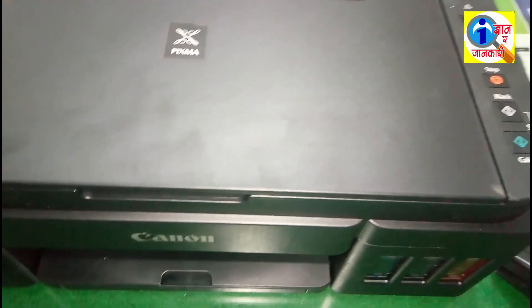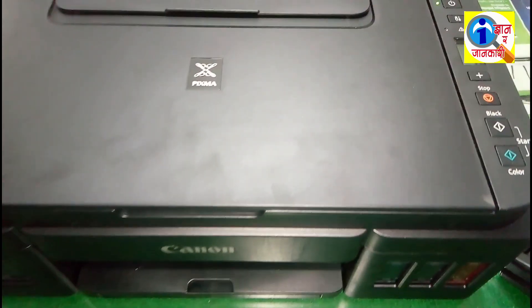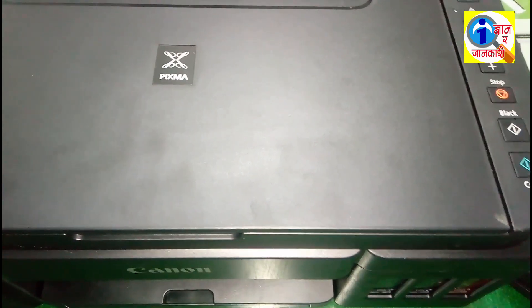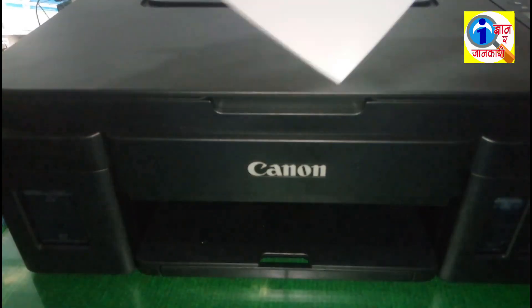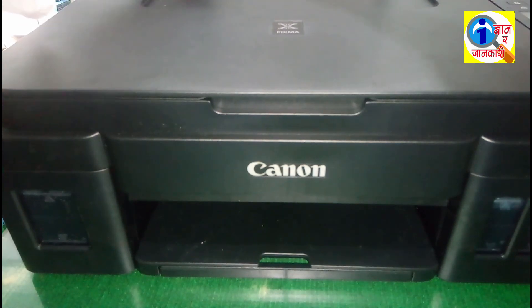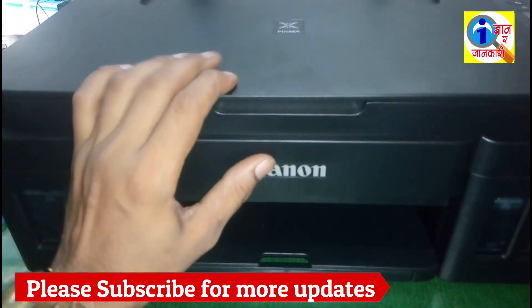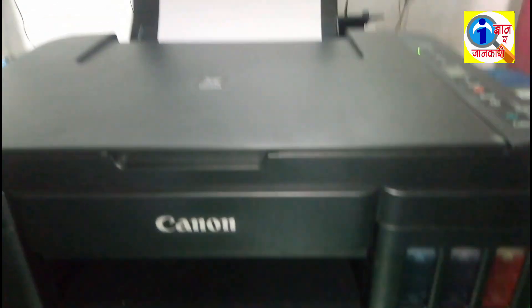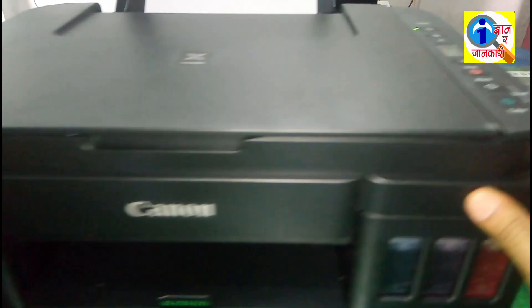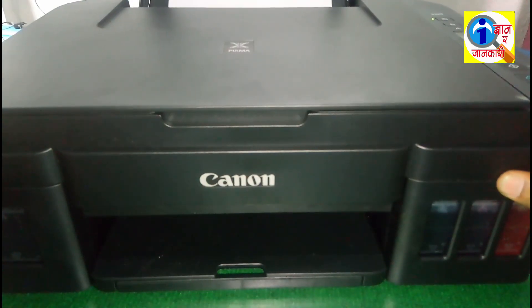Now it's time to check if our machine is ready or not. For this I want to copy one sheet of paper. I'm putting the paper here. I'll press color copy — I want to do a color copy, so I'm pressing the color copy button.